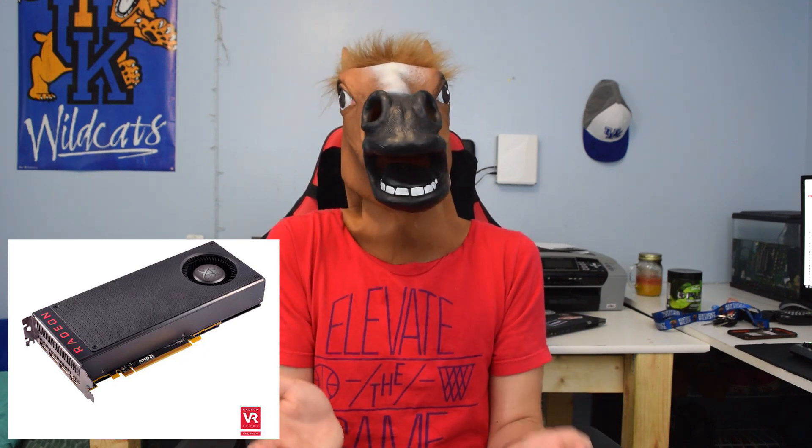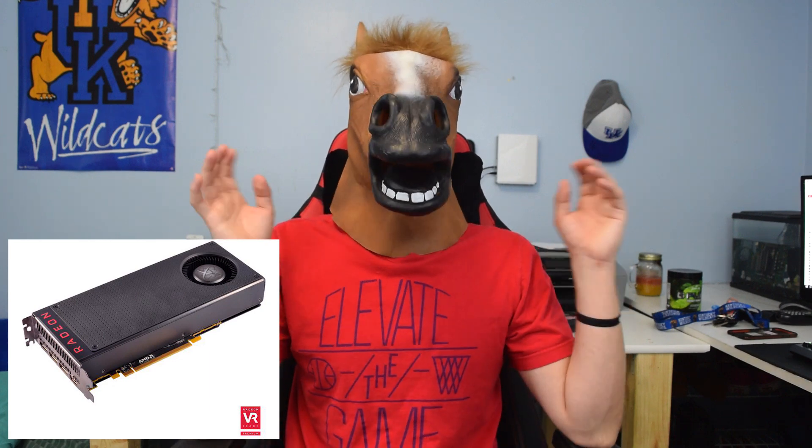For the graphics card I opted for the RX 480, coming out June 29th. It's estimated to perform between a 980 and an R9 390X for $229 for the 8GB model, which I definitely recommend. This is going to be a 1080p gaming beast that can even stretch into 1440p. At an $800 build price that's outrageous — you can even stretch into some smaller 4K titles.